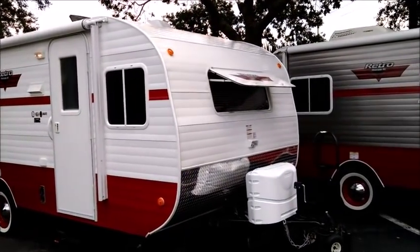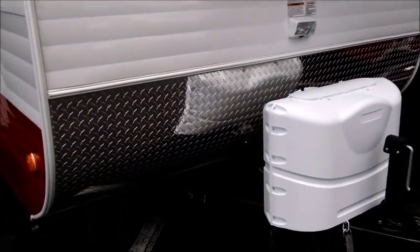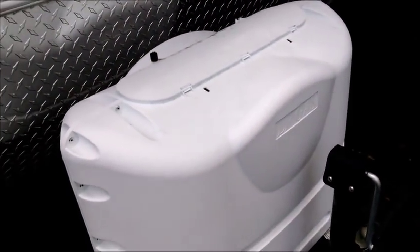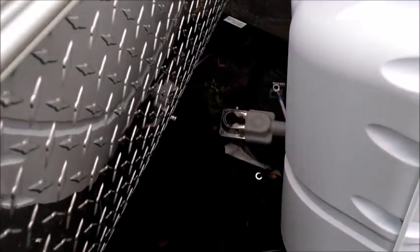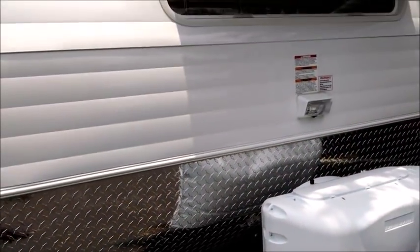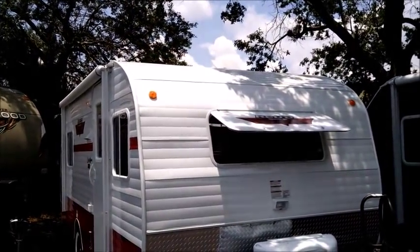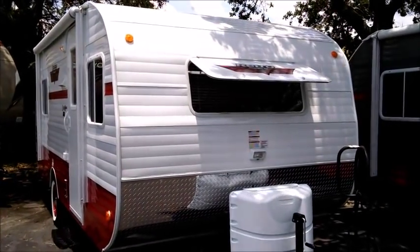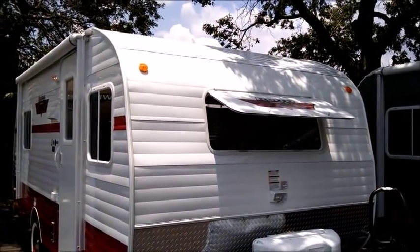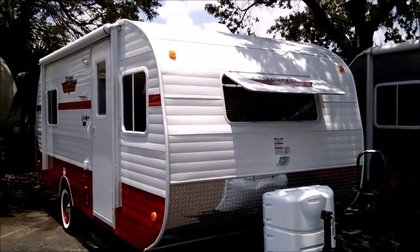On the front, it has a nice front window that adds to the openness of the interior, and a chrome diamond plate rock guard. It comes with two 20-pound propane tanks which we fill, and a new RV marine deep cycle battery that we provide and install. We do full dealer prep with a detailed delivery demonstration, no dealer fees — saving you sometimes close to a thousand dollars or more — and wholesale pricing.